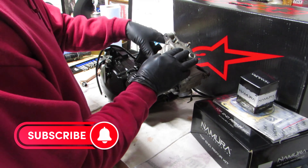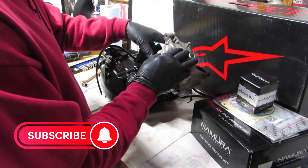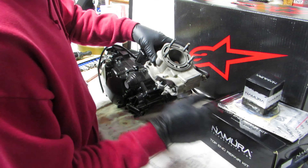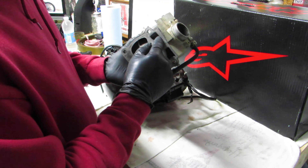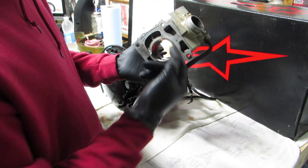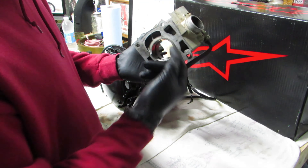Alright guys, let's jump right into it. Most of the bolts - the 12 millimeter ones are already off to shorten the video because it does take a minute to break this down. We're going to try to do this all in one shot. Now, before you go to build this back together, make sure the gasket surfaces are totally cleaned off. This one hasn't been used yet so it still has to be honed out.